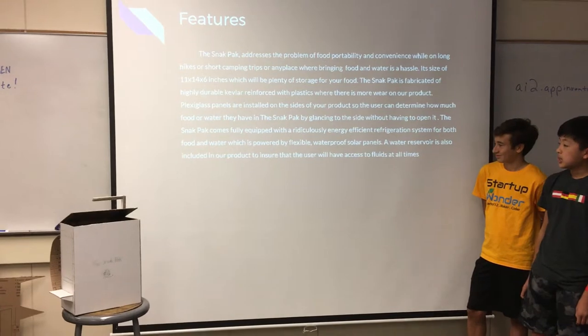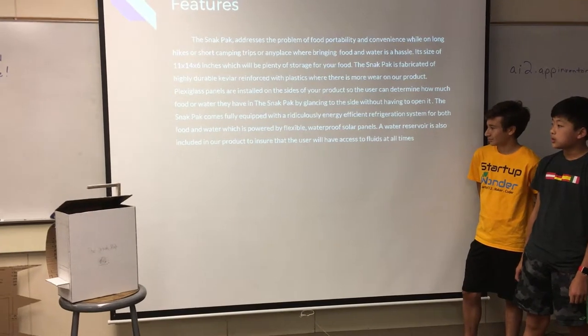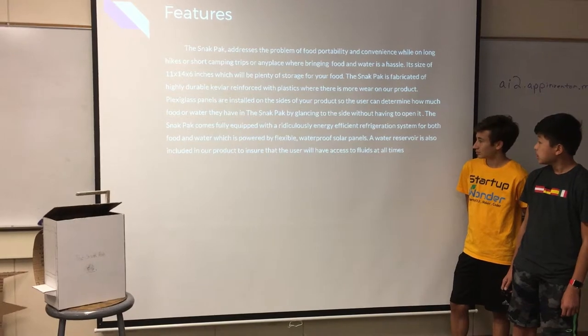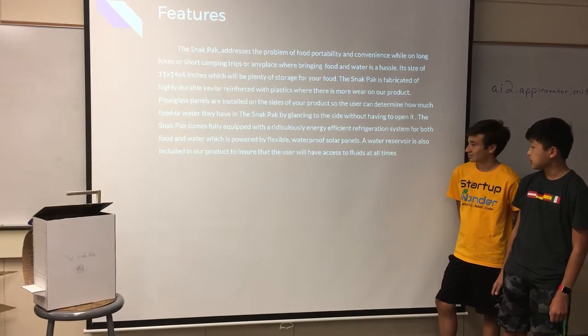Without having to open it, the Snack Pack comes fully equipped with a ridiculously energy-efficient refrigeration system for both food and water, which is powered by flexible, waterproof solar power. A water reservoir is also included in our product, so our user will be sure to have access to fluids at all times.